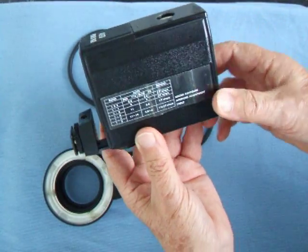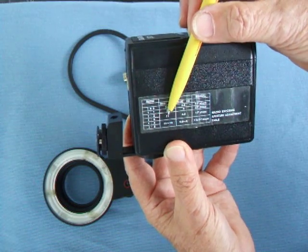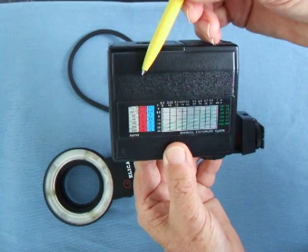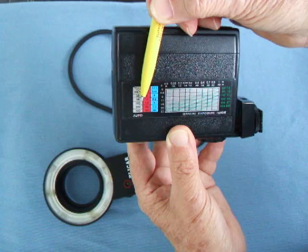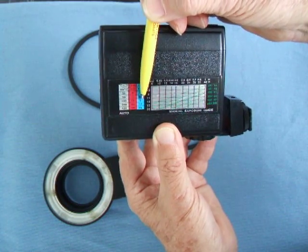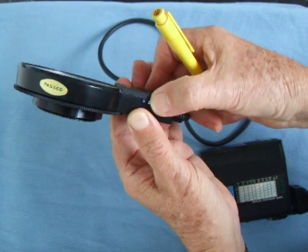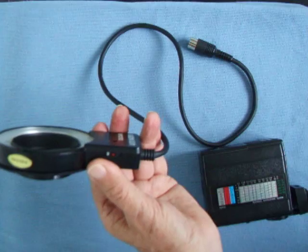The power pack has some instructions here about close-up photography - how you have to set your lens differently for extension, because you lose light as you're extending your lens. There are two automatic settings: one colored red and one blue. For 100 ASA on the red setting, you use f-16. If you set the flash tube to blue, you use f-8. I'm going to use 100 ASA on the red setting, which gives an aperture of f-16.